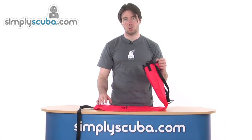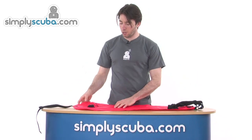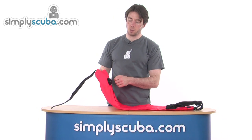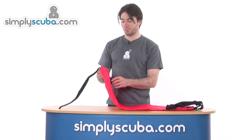There are sealed versions of this as well on the site and you can see videos of them. Taking a look at the other side, at the top we've got a dump valve, and also if you over-inflate the bag it will release the air automatically.